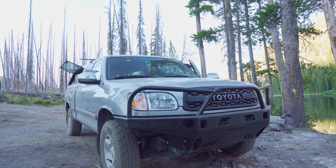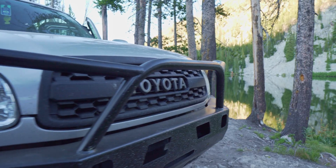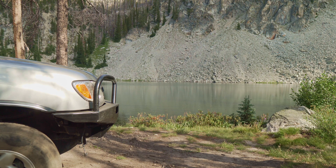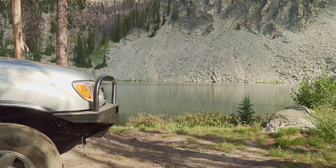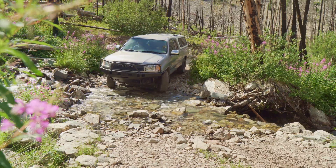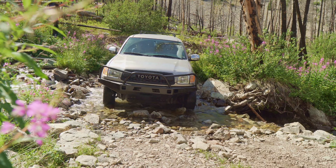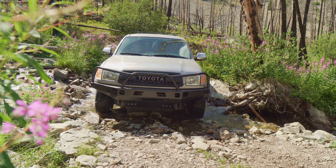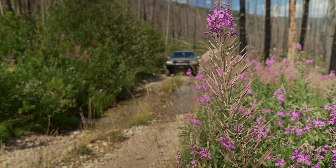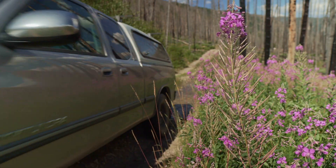Other small modifications I like include some of the armor available for the first-gen Tundra. On mine I have a Coastal Off-Road bumper, which is a great all-around addition. It provides easy-to-access recovery points right on the front of the truck where I can add a D-ring, and it'll allow me to add a winch. It's also great protection for deer — I spend a lot of time driving on the highway in deer country, and it's unnerving late at night to see a deer on the side of the road. This mod may not be for everybody, but it looks great and improves approach angle and confidence in recoveries.